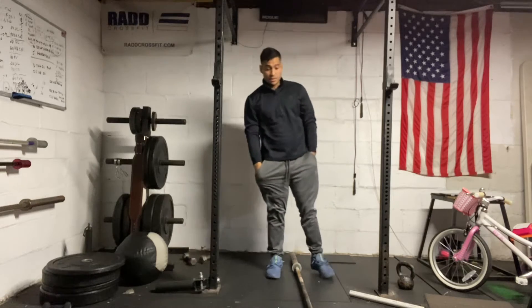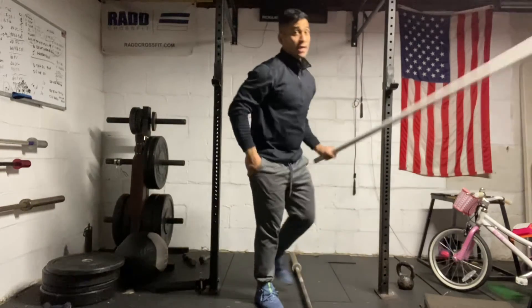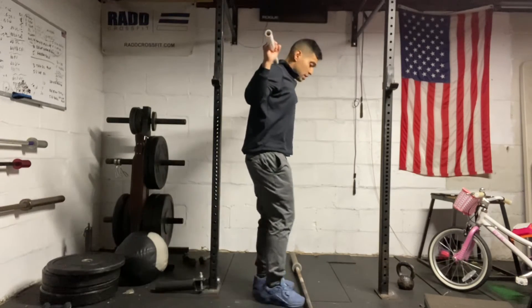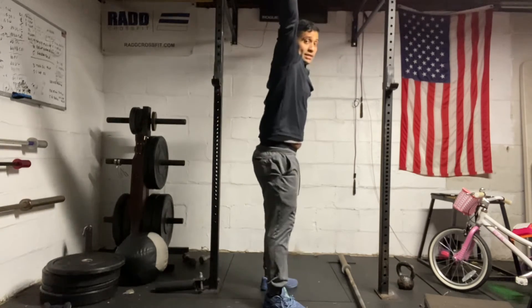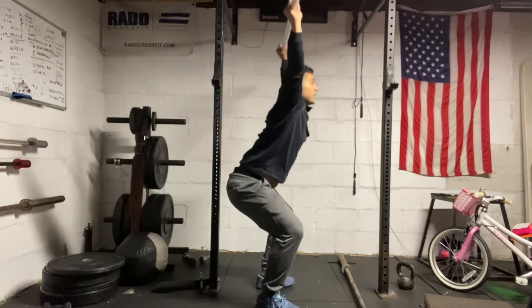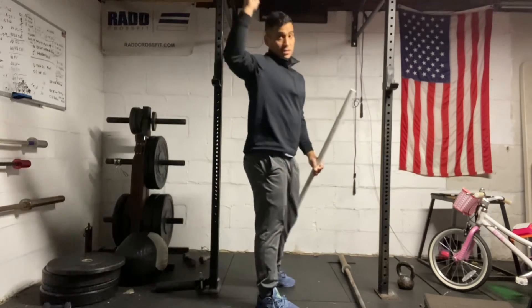So that's your strict press. Now the overhead squat — we're going to use a rack. We can set ourselves up like a back squat, just with that wide grip. Once you pull the bar out, you can do a behind-the-neck jerk: dip, jump, land, and then stand all the way up. From here, we're going to hold on to the barbell, squat all the way down, and then stand all the way up. We're looking to stabilize the load overhead.